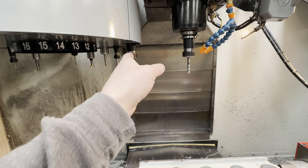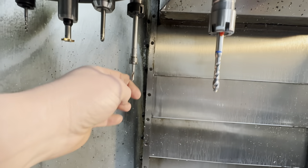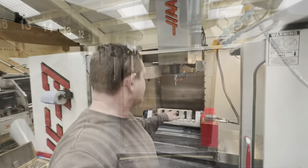Not only that, it frees up a space in the carousel for a tool. We're going to stick with a long series spot drill or normal spot drill in a long holder, because it's just spotting — there's no real job to it. So we'll carry on machining.